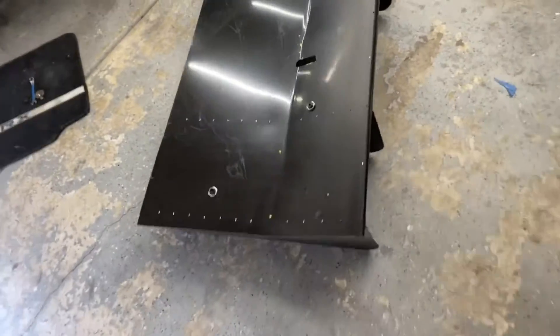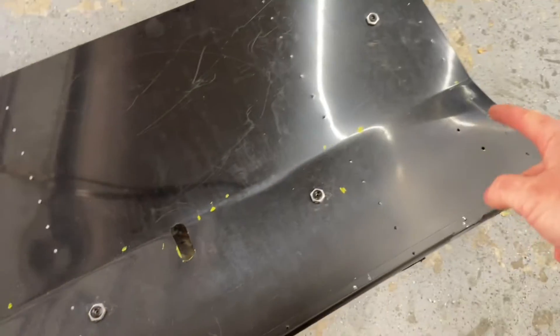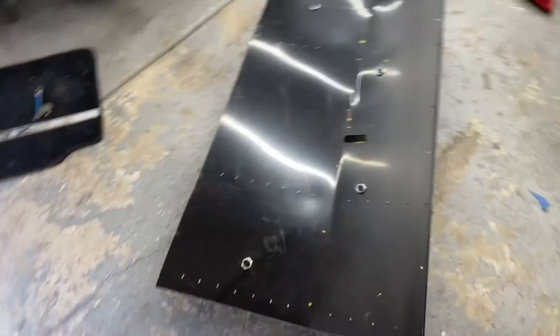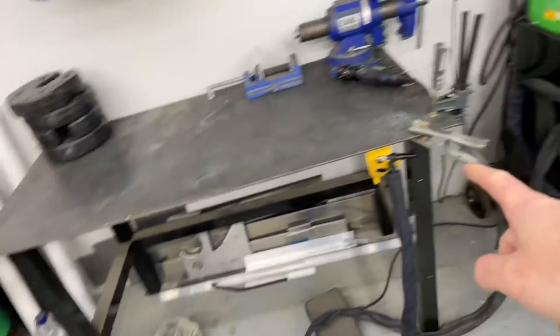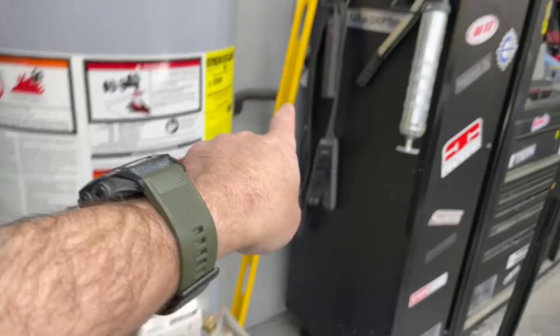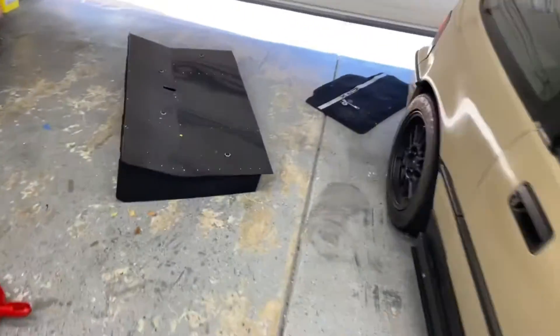It's all eighth-inch ABS for now. You can see where the bend line is there and I'll show you when I put it on the car. It's not perfect as you could probably see in the reflected light, but it's pretty good. I essentially just put it over on my welding table and clamped it down — it's actually the same exact width. Clamped it down, took a heat gun and just bent it. I used a giant level to apply as much even pressure as I could.